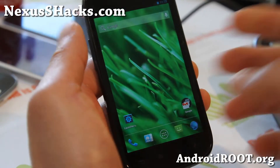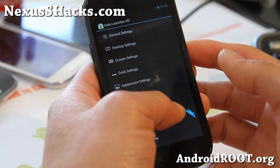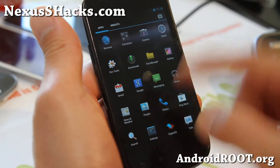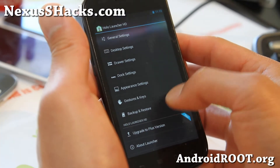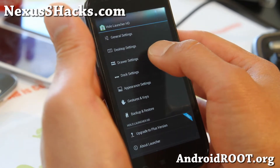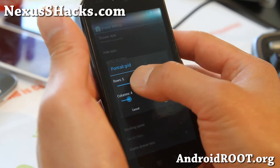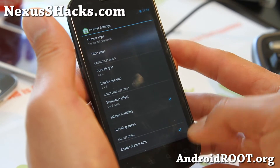It comes with Launcher Holo and Launcher HD. If you want to change this out, see it's 4x5 — go to Launcher Settings and then Drawer Settings, and you can change the portrait grid to almost like 6x6 and it works fine, and you can fit a ton of apps.